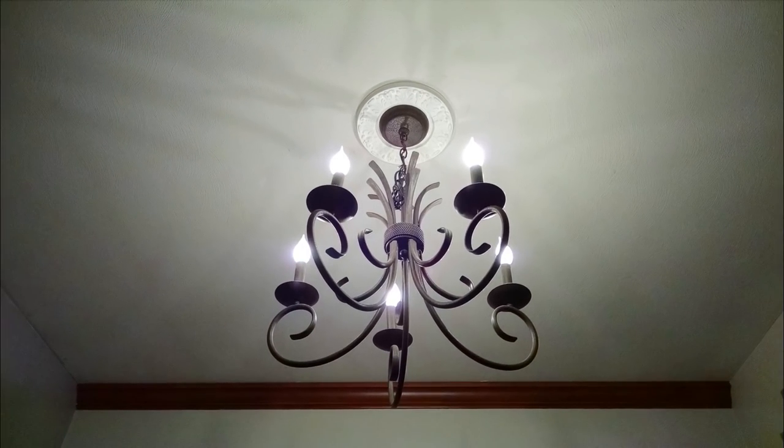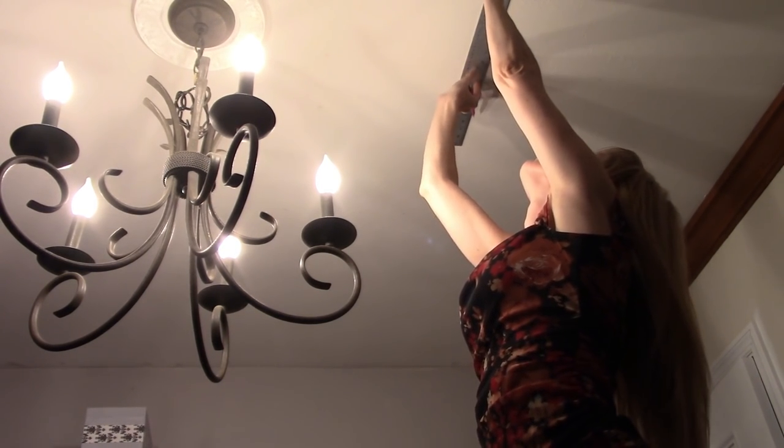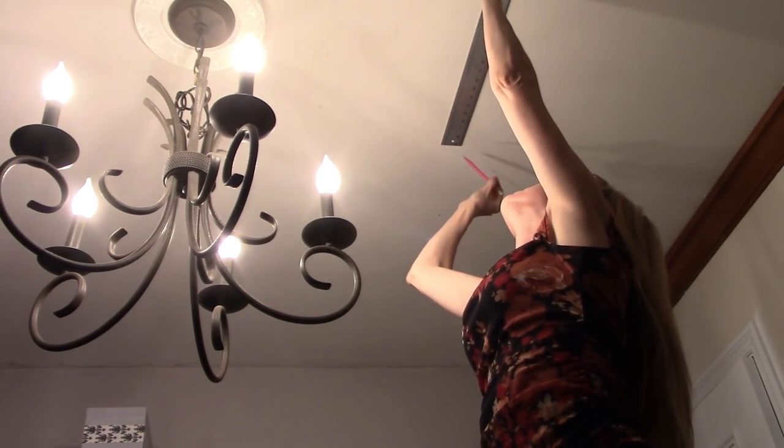First, pick your spot. I've chosen to create my statement ceiling around an existing light fixture in my dining room. You can also go with a fixture-less spot over a sitting area, alcove, or entryway — the sky, or ceiling, is the limit. Using the light as the middle, measure out to make a square. I'm measuring out 48 inches on each side to create a 4-foot by 4-foot square, and mark each side with a pencil.